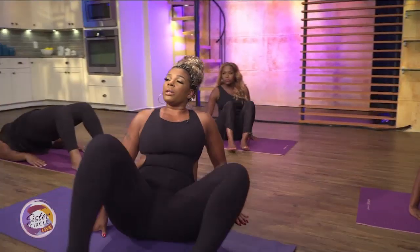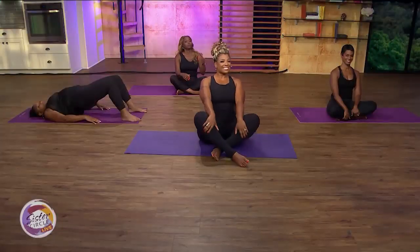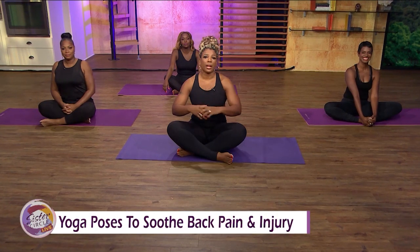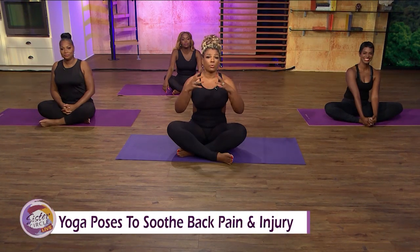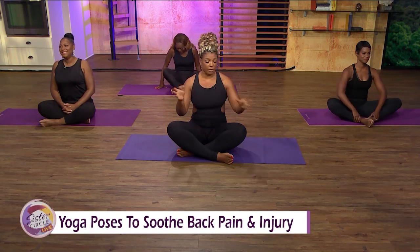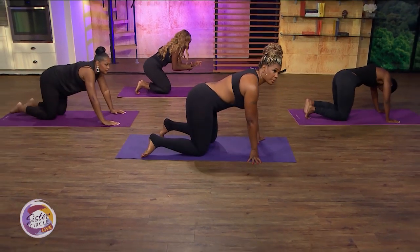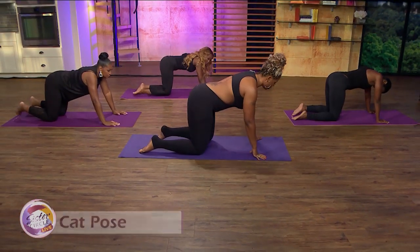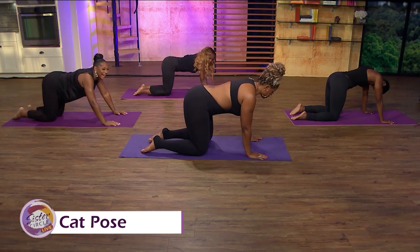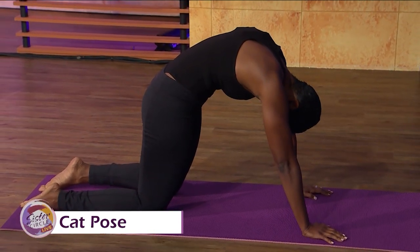I hope you ladies are feeling more relaxed. We've got one more pose to show — we'll be right back. We're back with Sister Circle Live. Before the break I was talking about one more pose, but now I want to do two more poses. This one is really important — everybody get on all fours. Pretty much everybody knows how to do this one — it's called the Cat Pose.